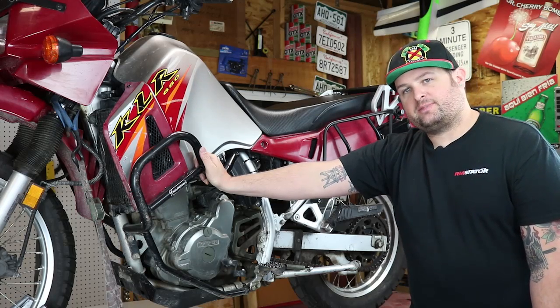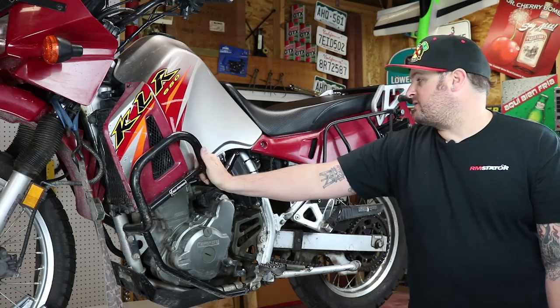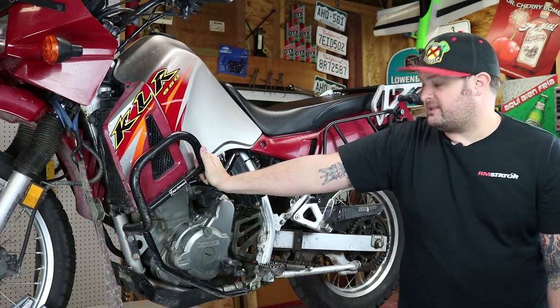Hey, I'm Evan, Head of Engineering for RM Stater. Today we're going to talk about the Kawasaki KLR650. These are awesome adventure bikes and dual sport bikes, really popular.